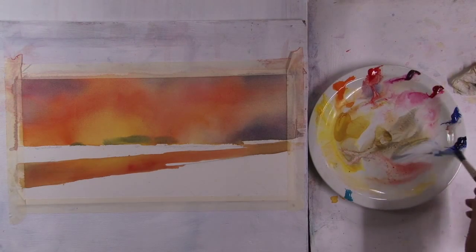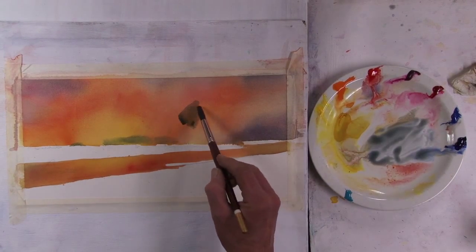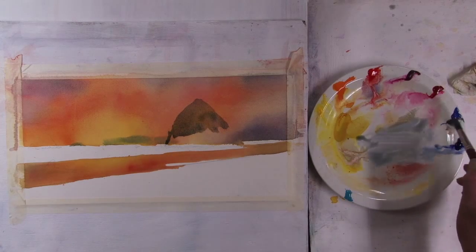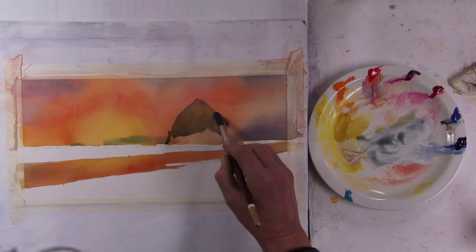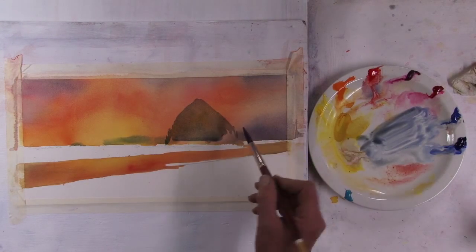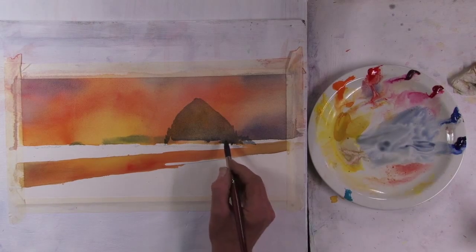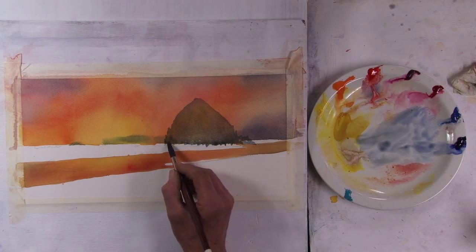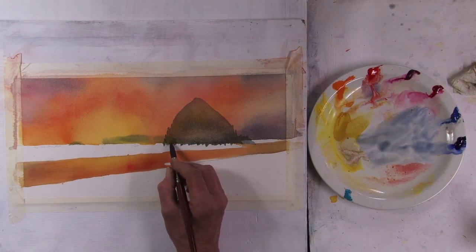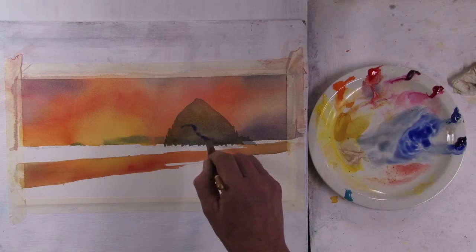This is all dried off now and I'm going to move into the rocks. I'll start with a little bit of tinted water — it's a little bit stronger, but there's going to be a lot of value in these rocks. So I'll just start there, really just pre-wetting that rock, and now I'm going to come in and add some value to it.